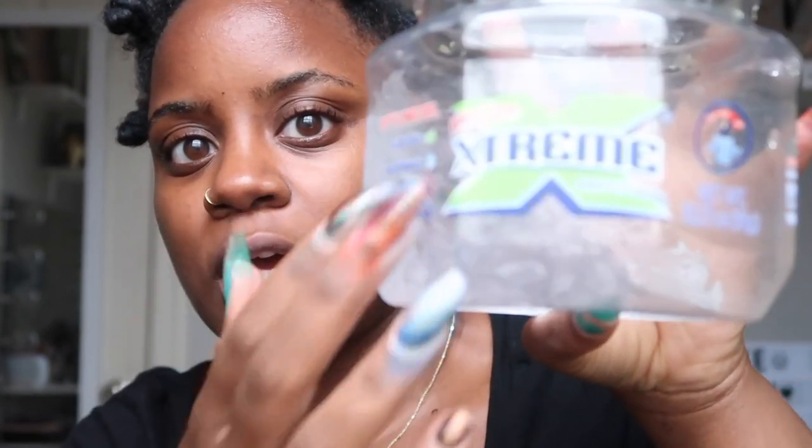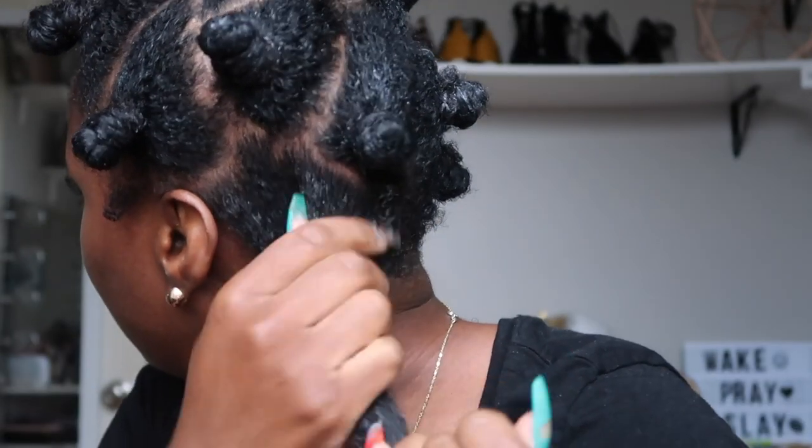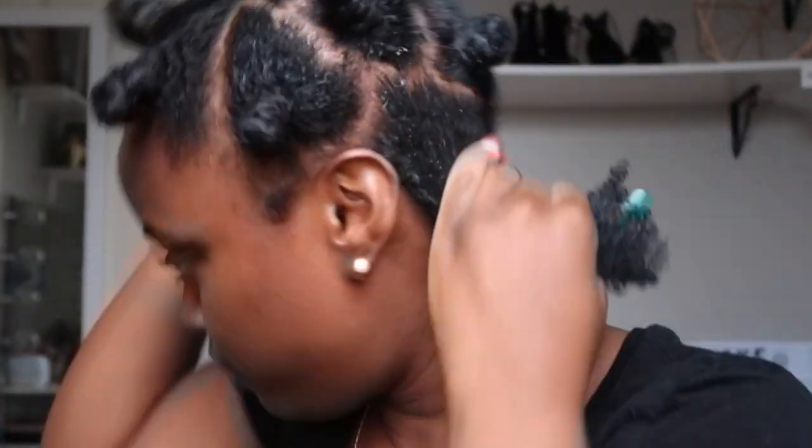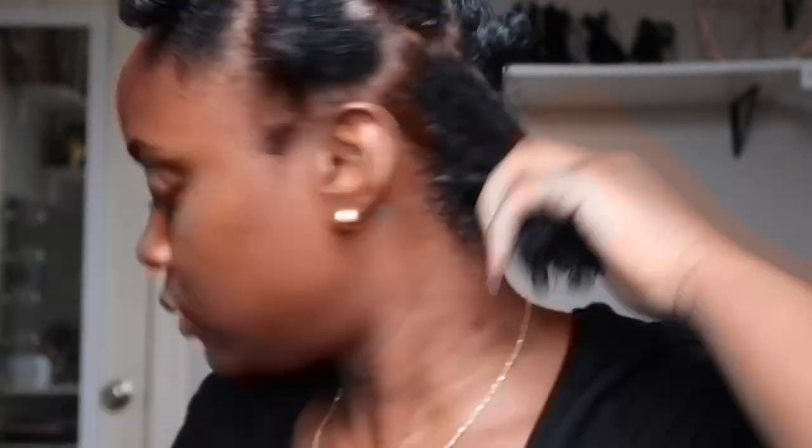My favorite is the blue gel but it's all gone, so this is the consistency I'm working with. This one doesn't hold my hair as great as the blue one but we're gonna make it work. I'm just putting a healthy amount of gel on the roots to lay it flat, then taking my brush and brushing it through.